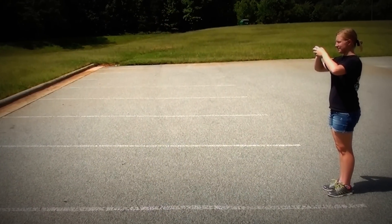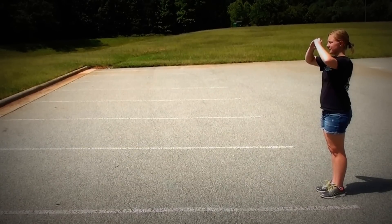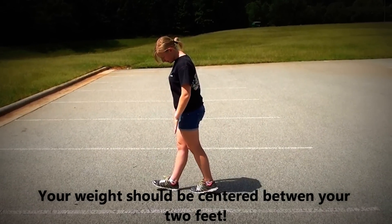Here's a full body shot of taking four steps. Dut, dut, dut, dut, dut, five, six, seven, eight, one, two, three, four. Notice that my weight is in the middle of my two feet, right in the middle of my body.